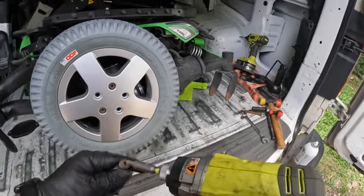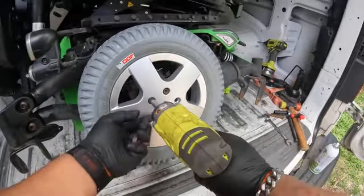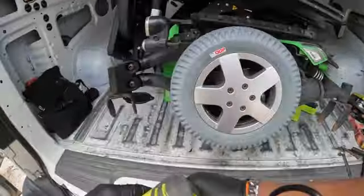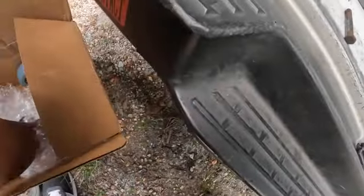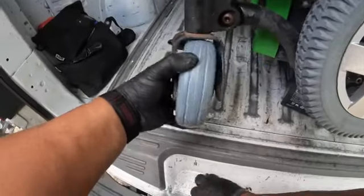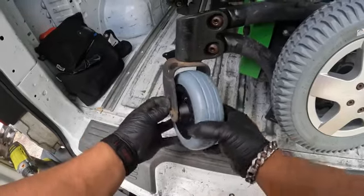You should probably get a better adapter, sir, instead of using this Mickey Mouse adapter. I actually do have one but I didn't bring it today — I wasn't feeling too good. At least it's hot out here, man — maybe I'll sweat everything out.